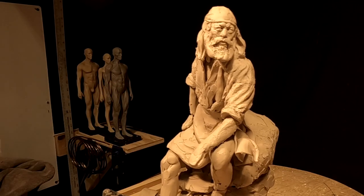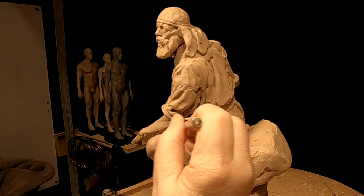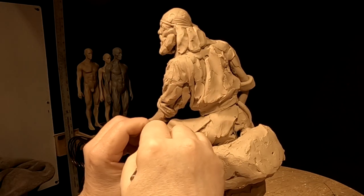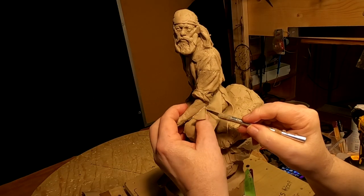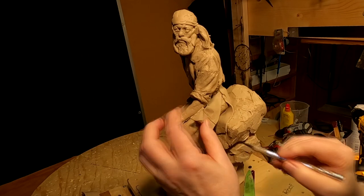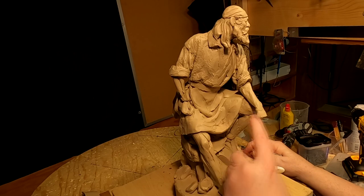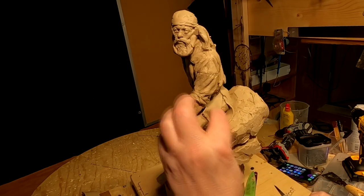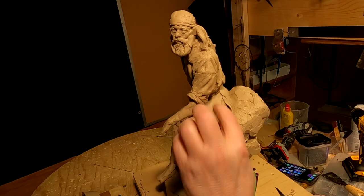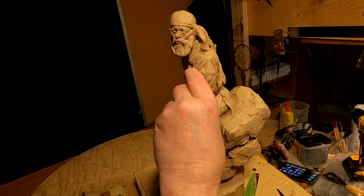The shirt comes up over here, so I need to readjust that. Because if I'm going to have the shirt here, I've got to have the shirt there too. I've got to work the wrinkles in.